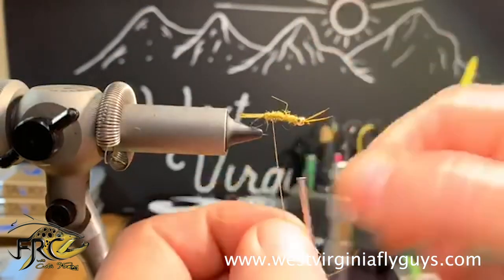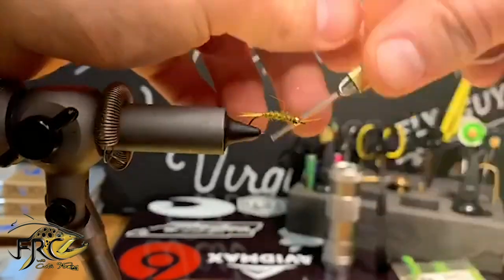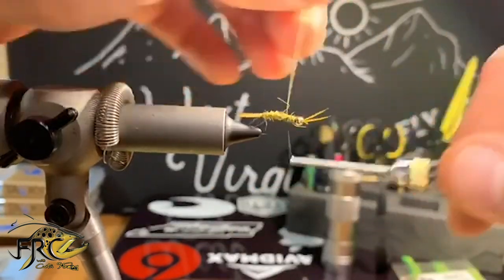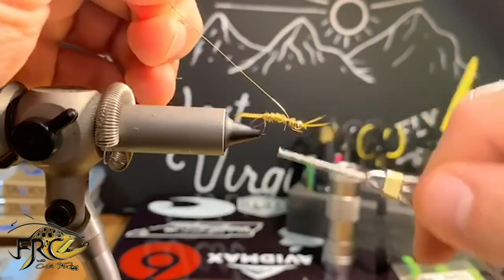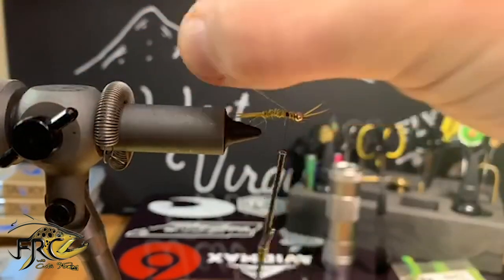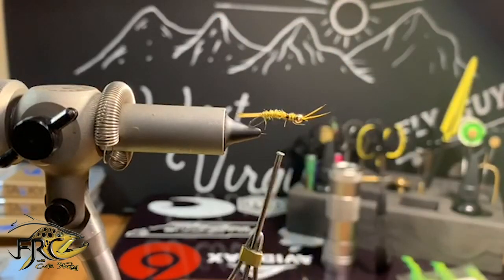I'm going to grab my wire and do open spiral wraps all the way to about the three-fourths point and tie it off there. We don't need to go any farther than this because the rest of that is going to be the wing case and the legs. I'm going to helicopter my wire free and reach for my pheasant tail.